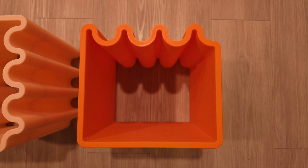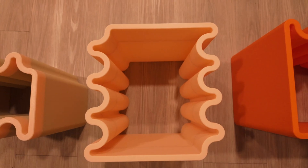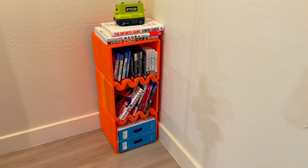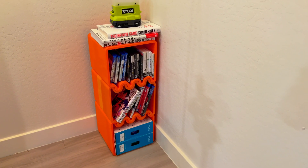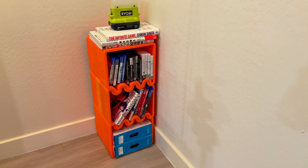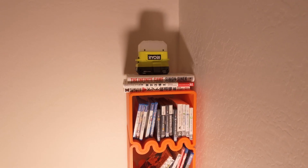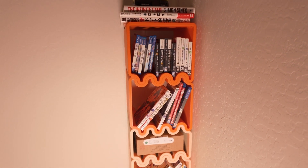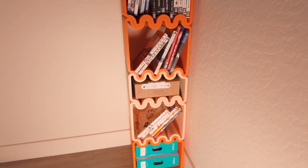The Cube Wave comes in three different parts: the top and bottom piece, the middle section, and a shorter version of that same part. You need at least three parts to make a functional unit — two of the top or bottom sections and one center part. The version you see here includes two extra center sections, which used about 4 kilograms of PLA and took a total of around 100 hours to print.